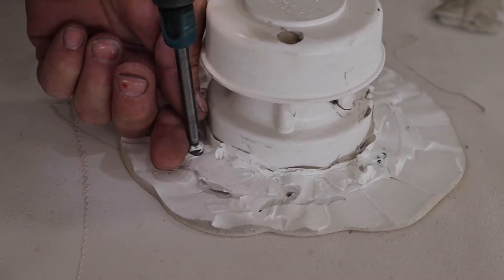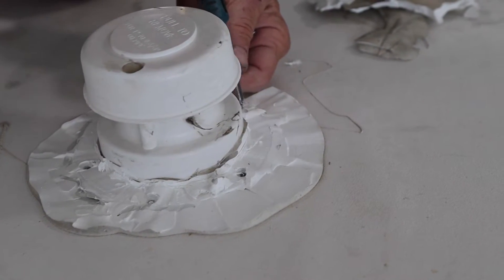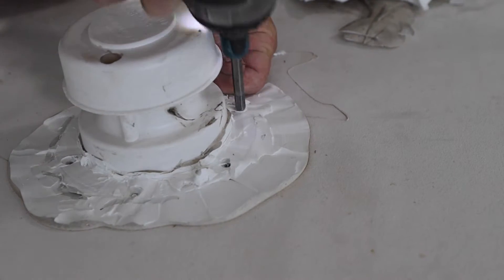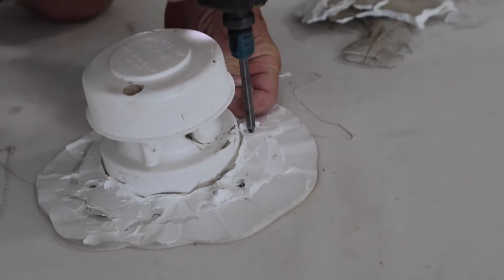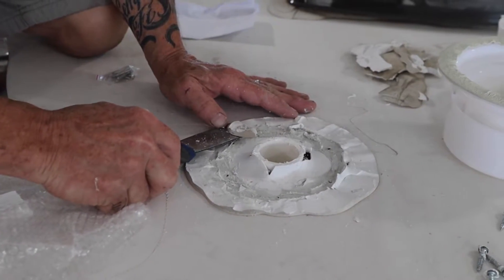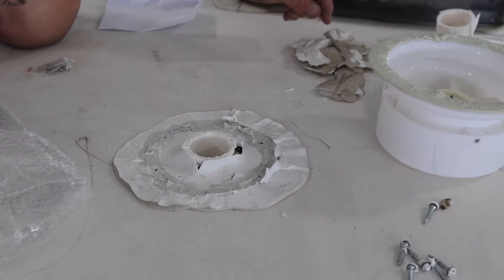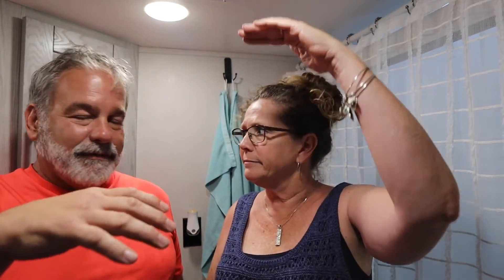This great guy climbed up on the roof — all I had to do was video. Basically, all you have to do is go up on the roof, take the old one off. There's one hiding in here somewhere — remove the old caulk. Of course, our pipe was sticking out a little bit too high for the RecPro one to go on there, so we had to cut off the top.